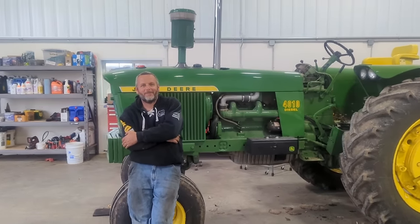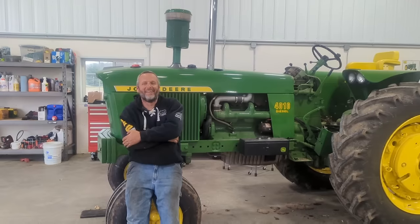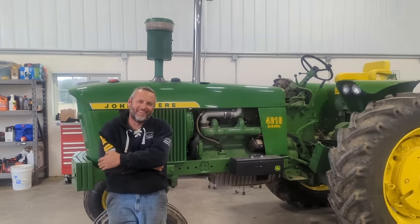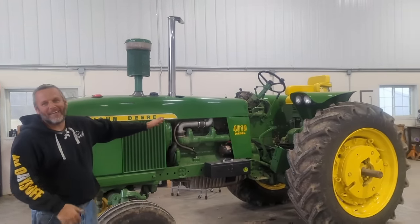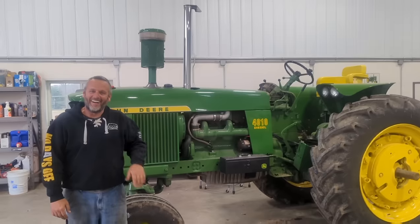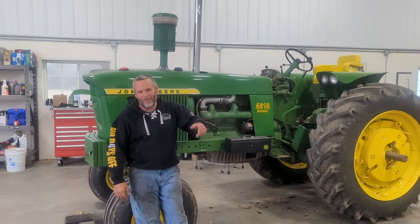I'm here with Tony Reed, aka Growing Corn 2020, and behind him is his social media celebrity, the 4010. She's apart right now — the cable to the rock shaft broke so the three-point isn't working.